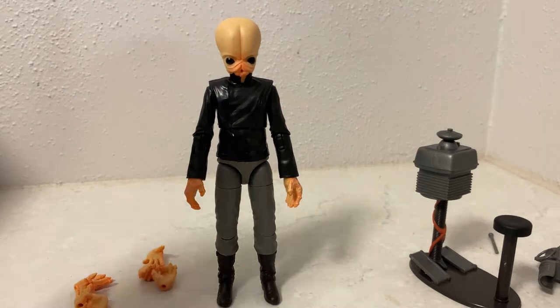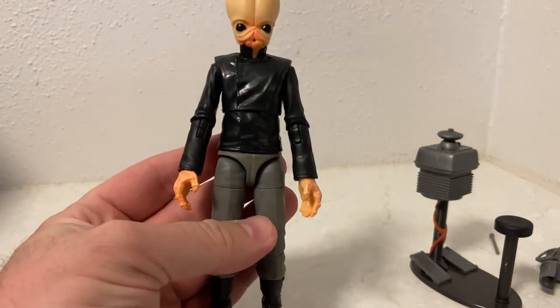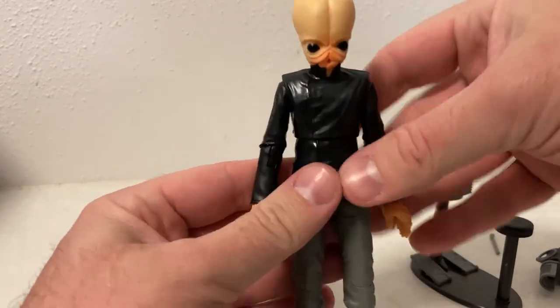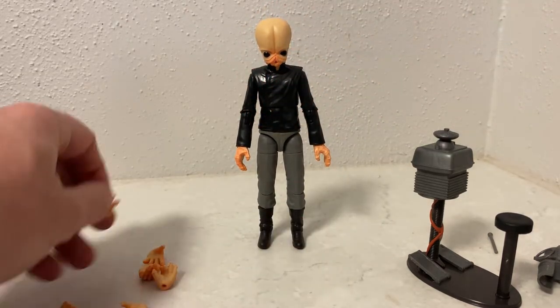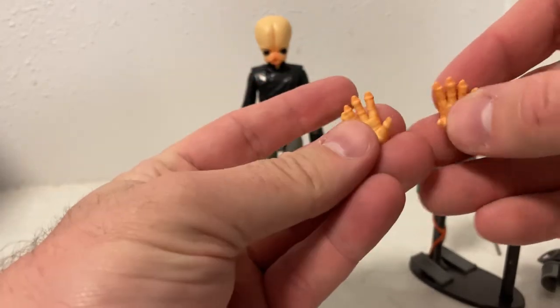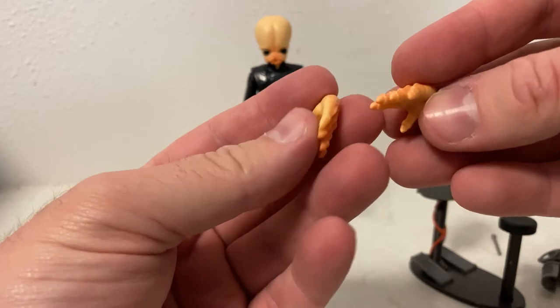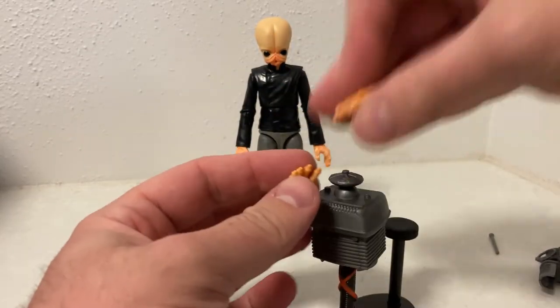Let's crack it open and have a look. Here is Nalan Cheel - I'm not going to go through the figure too much because I've already reviewed him. It's the same figure, which is fine. I can't remember which hands the other one came with, whether it was these or some of the others - just a regular hand. We do have a couple of sets of hands here for specialised instruments, including a pair of flat palm hands.